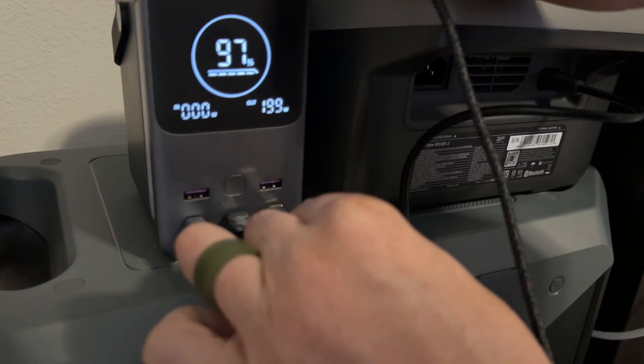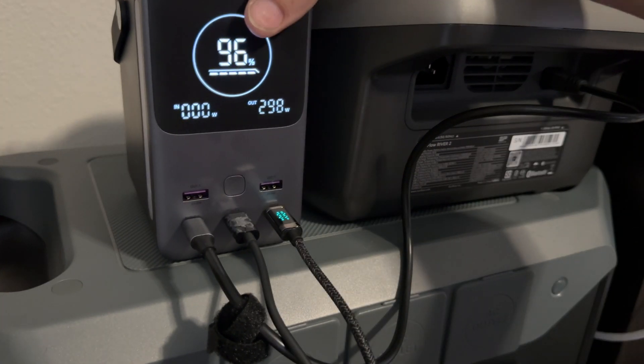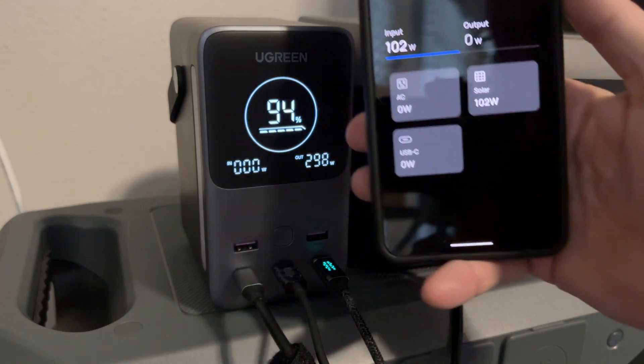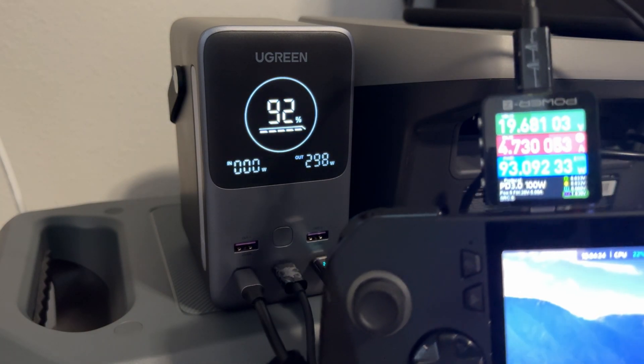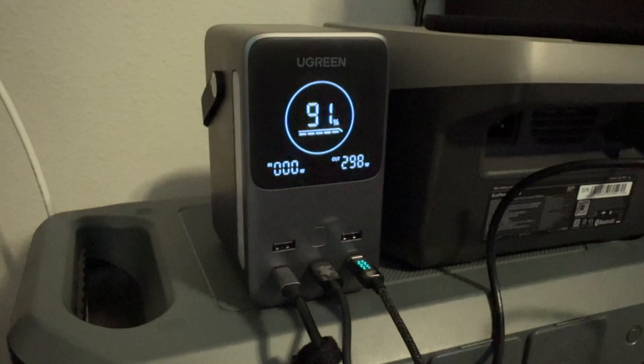Alright, let's go — plugging in the MacBook Pro right now. Oh my goodness, are you freaking seeing that? This thing is absolutely insane! The RiverTube is charging at 102 watts, my laptop is still going at 100 watts, and the ROG Ally X is currently charging at 93 watts. We are freaking pushing this thing — this is crazy.